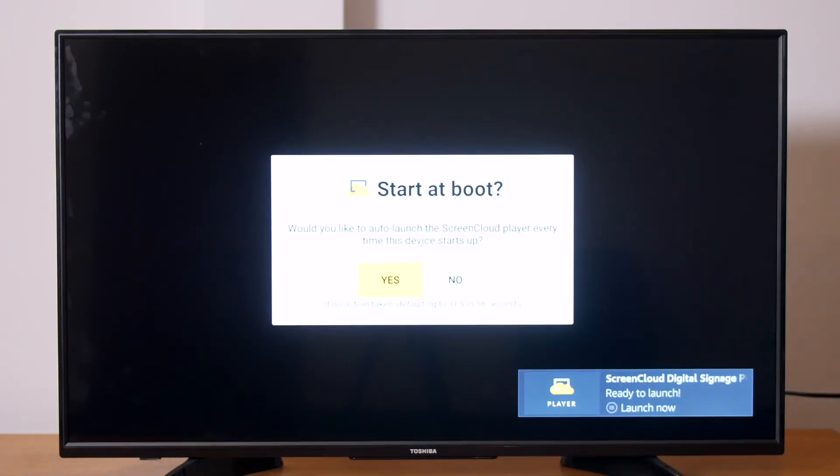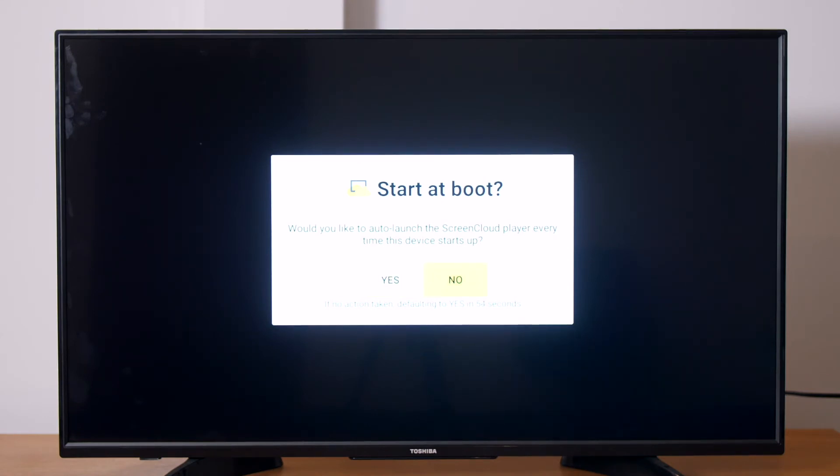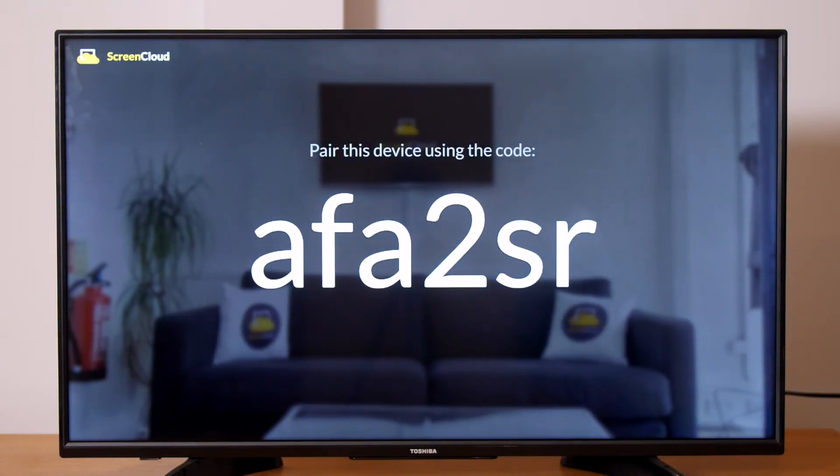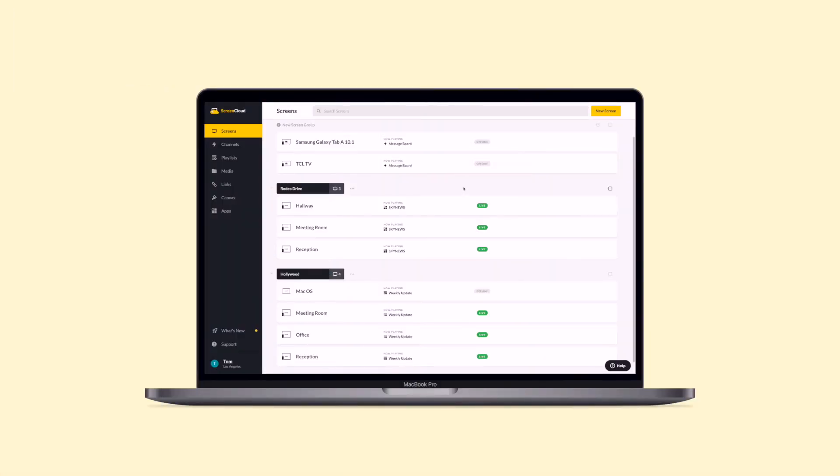When you open the app for the first time, you will have the option to launch the ScreenCloud Player app every time the system starts up. If you're not sure what to do yet, don't worry — you can change this later in the Settings menu. Now you'll see the custom pairing code. You can then use this to pair your Fire TV Edition TV by logging into your ScreenCloud account from the web browser on your computer.